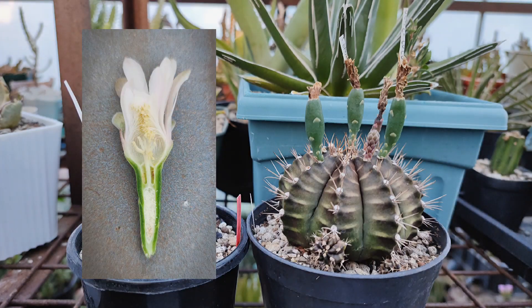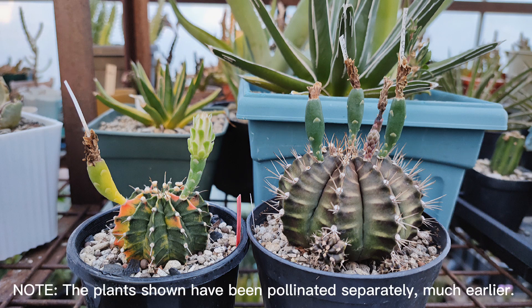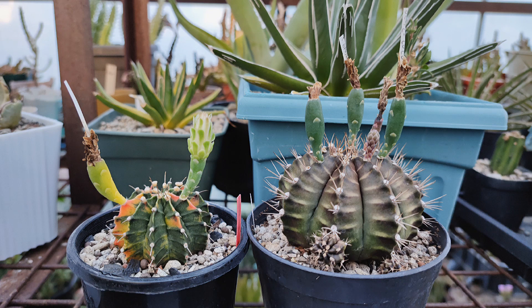If all goes well, the rest of the flower — the floral tube, also called the hypanthium — will remain attached to the plant and will then swell and develop into a fruit. Unfertilized flowers normally detach and drop within a few days after the flower closes. With successful pollination, the fruit will develop for a few weeks until it ripens, at which point it can be harvested and the seeds extracted. Congratulations, you now have Gymnocolletium seeds ready to be sown and grown.